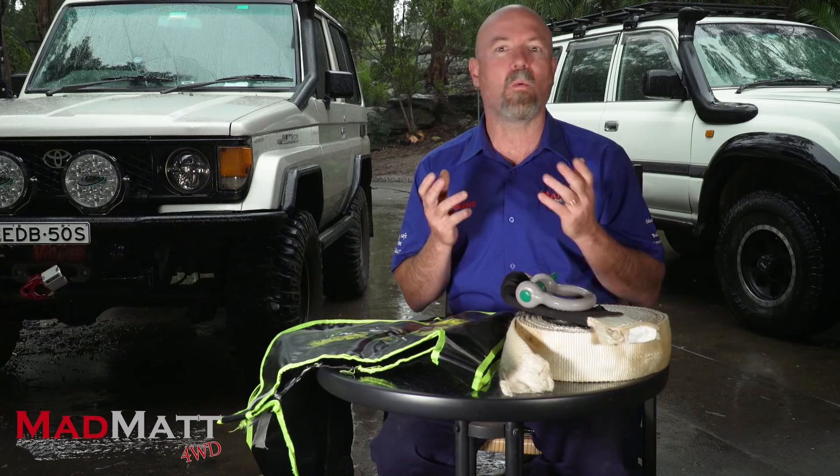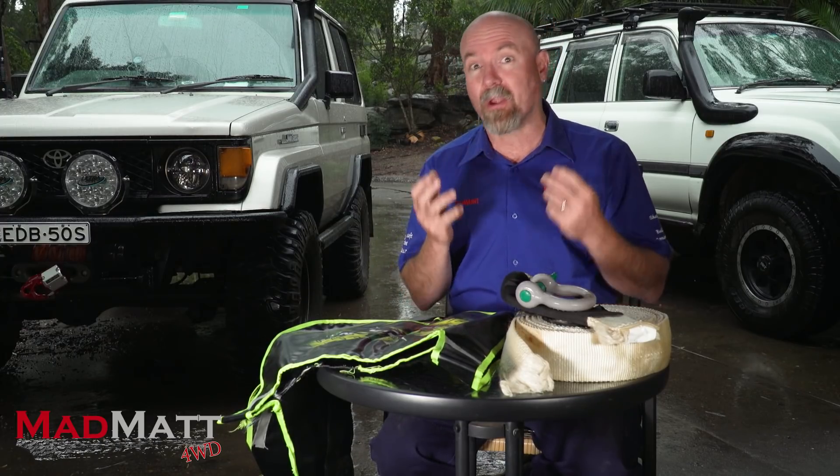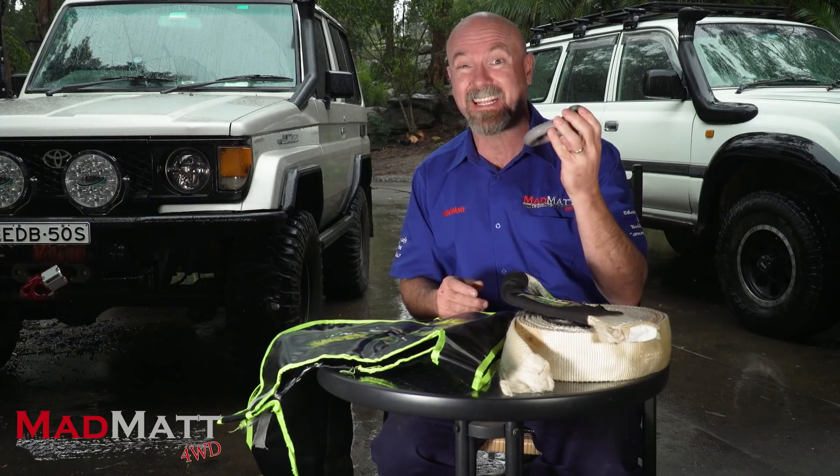The idea with this first video is to demonstrate just how much force can be in a snatch strap if something should go wrong — let's say a recovery point fails or comes away from a chassis. This is not about a bow shackle breaking; these are rated and they're not really going to break or fail. This is the very bow shackle used in that demonstration — it's actually deformed after hitting the tree.